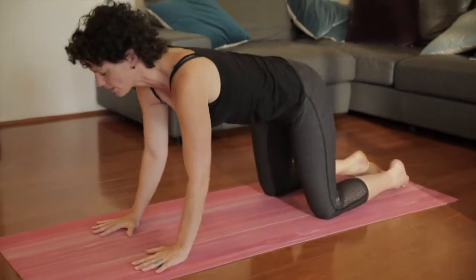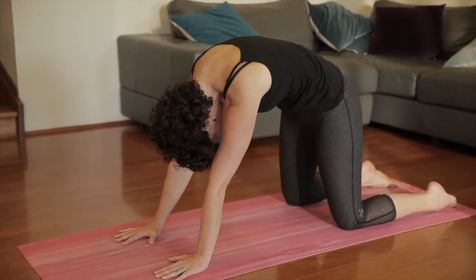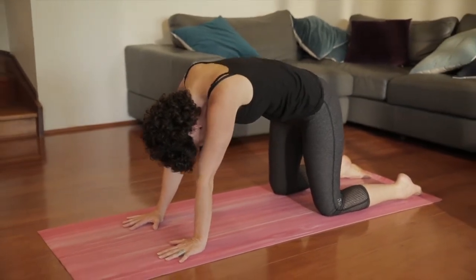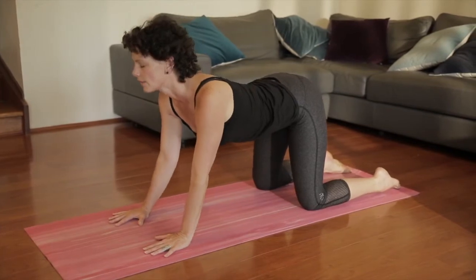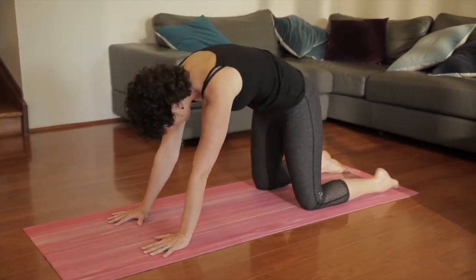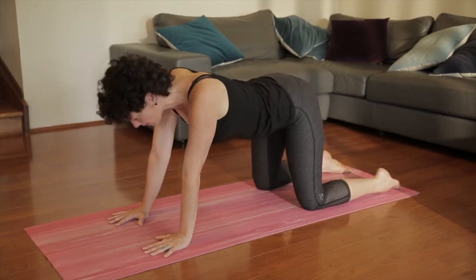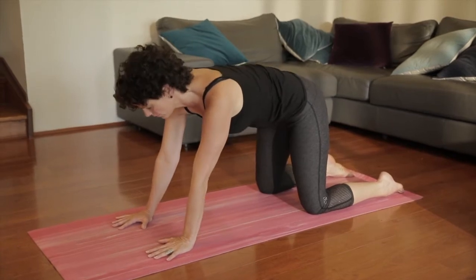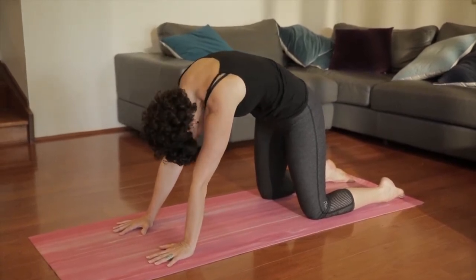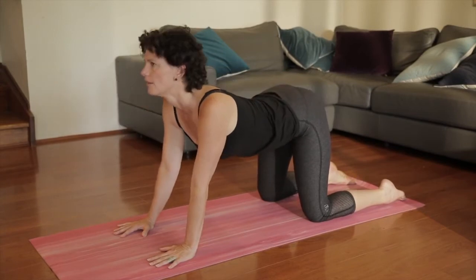Coming up again into cat and cow a couple of times. Breathing out into your cat stretch, lower belly pulls up, hands pressed down. When you're ready, breathe in, look up. Finding your own rhythm. All the way out with the out breath, and a nice deep breath in. One more time through.